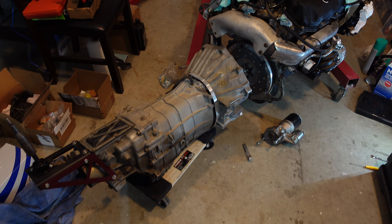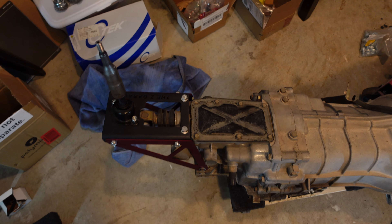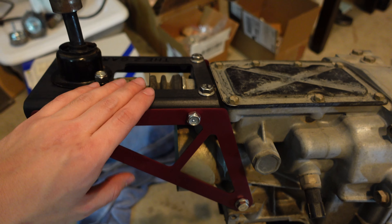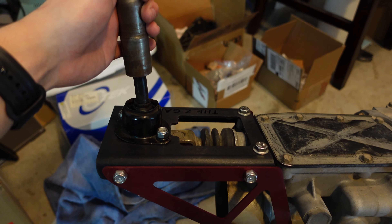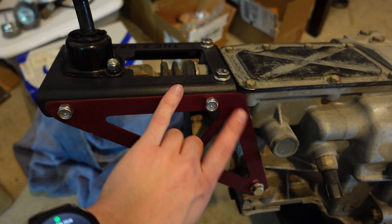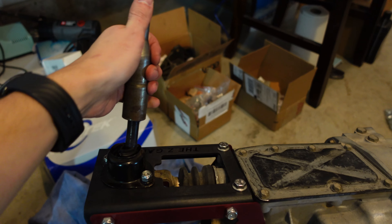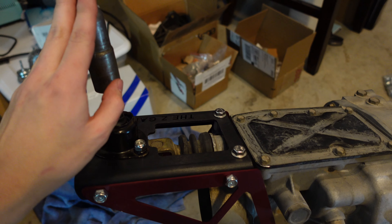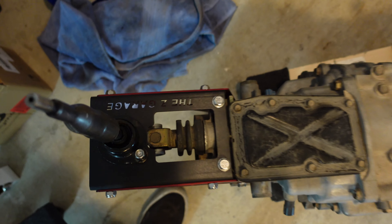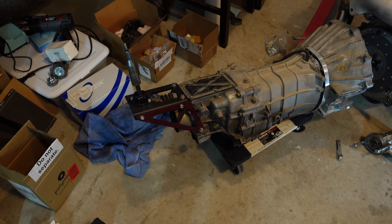Everything that I've done since last time you guys saw this was pretty much just finalize this shifter. We have the stock Z32 shifter up here that I was using for my 30A, and then it bolts into some points down here and it just shifts like normal and it works really really well. I am super happy with how this came out. It looks really really cool and it says Z Garage on it. I was playing around with anodization too so that's why it's a couple different colors.